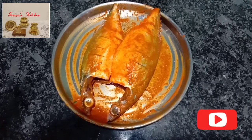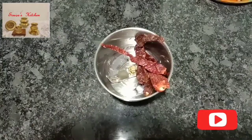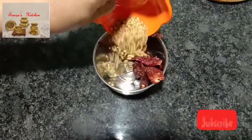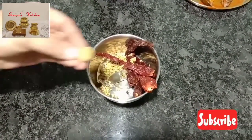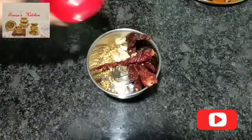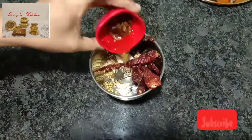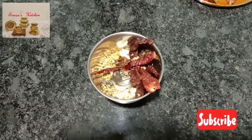Let's prepare the masala. Take red chilies, coriander seeds, ginger, and garlic, and grind it into a thick and fine paste.